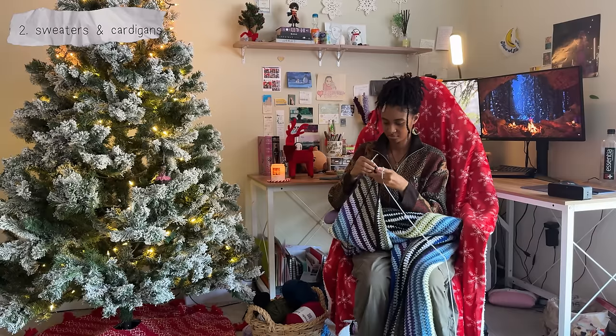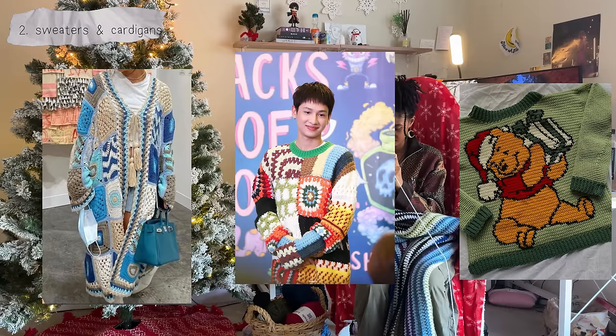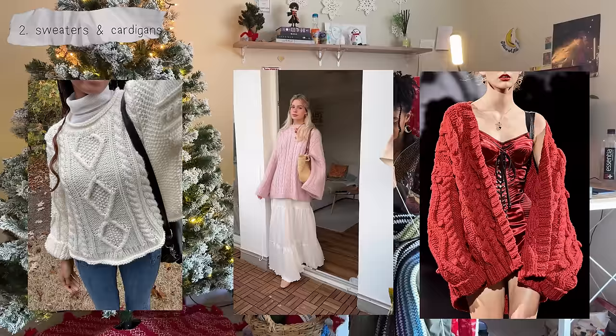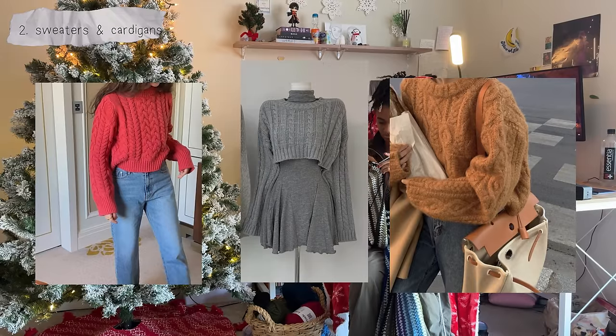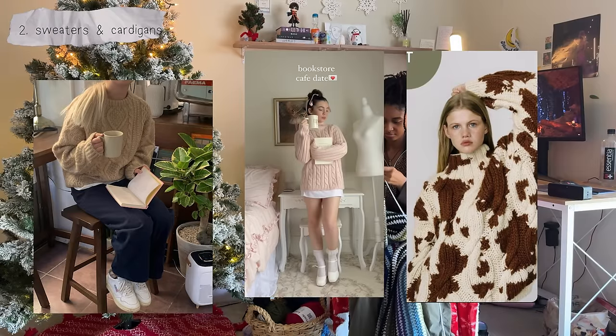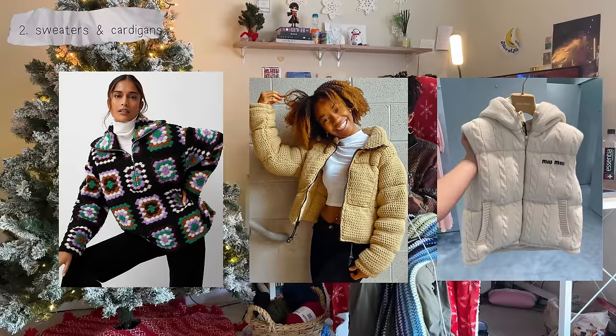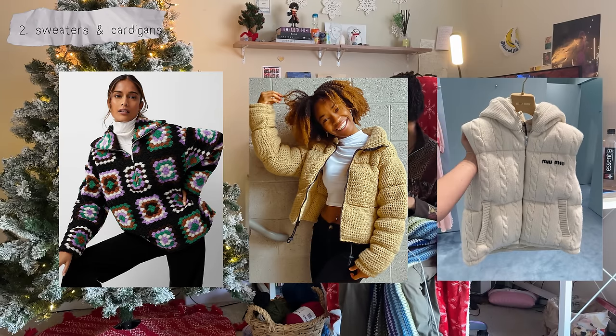The next type of projects you can make, whether for yourself or as presents, are sweaters and cardigans. This is the perfect season for unlimited sweater projects and there's an incredible amount of ways you can make them. Right now I'm obsessed with cable knit sweaters, especially after learning how to knit them, so I'm definitely going to recommend those. They're fun to learn and once you get the hang of it you can create your own fun patterns and unique designs with the cables. You can also make a crochet zip-up or puffer jacket — I heard it's pretty simple to add zippers to crochet so I might actually try that this season.